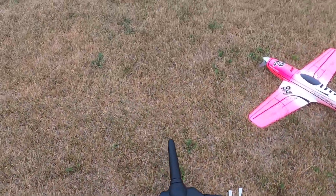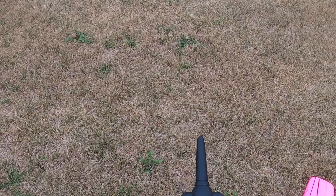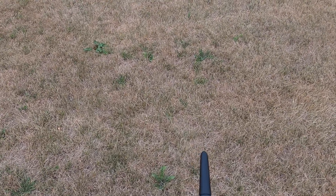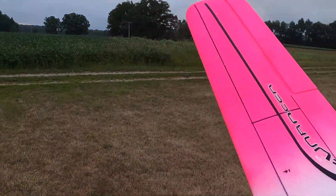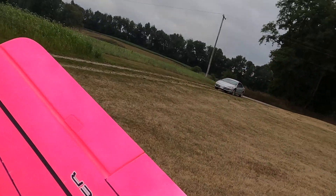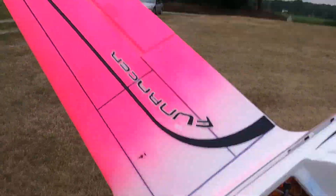Not bad. What do we have for telemetry? Max speed of 113, minimum voltage 9.4 — that is down there — maximum current 117 amps. I don't know what the system is rated for. It smells hot. It's a 9x9 APC prop. GPS screen says 111, so my telemetry is off by a couple as usual.